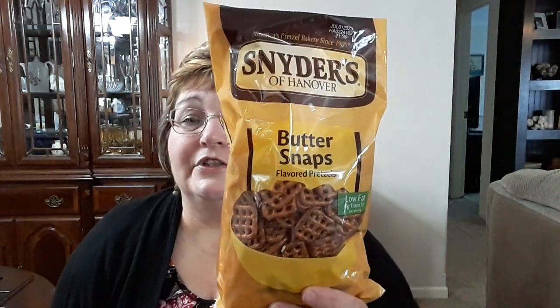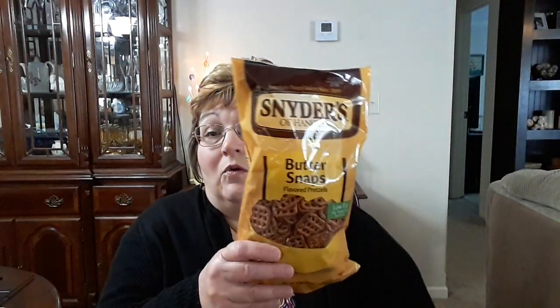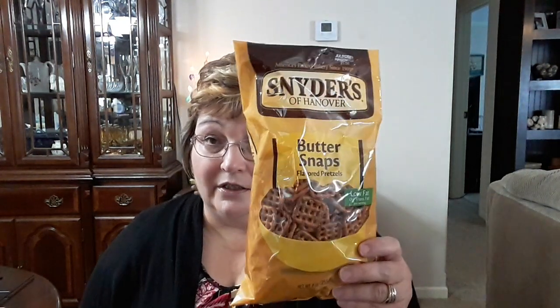I picked up these pretzels for me — these are the Buttersnaps, Snyder of Hanover. That's a name brand, and these things are like $3 or more at Walmart, so this is a great buy. The best-buy date is July 1st of 2023. They'll be gone pretty quick because this is something I can have on my diet.